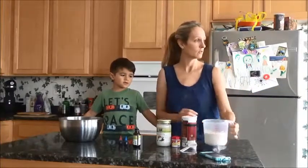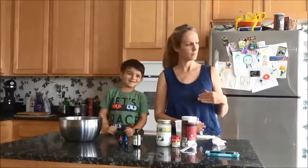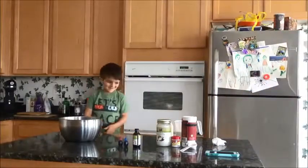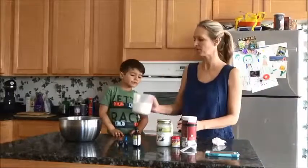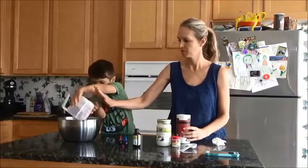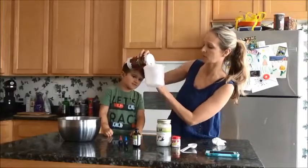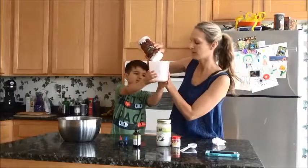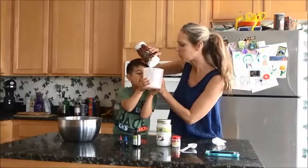First thing we need is two cups of flour. Jack, do you want to do the honors? And then we're going to need a half a cup of salt — it seems like a lot, but that's what the recipe calls for. Half a cup.